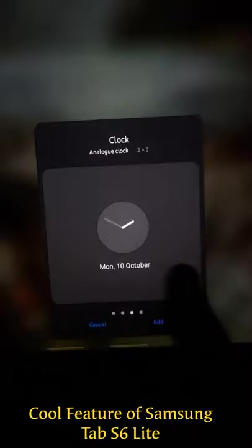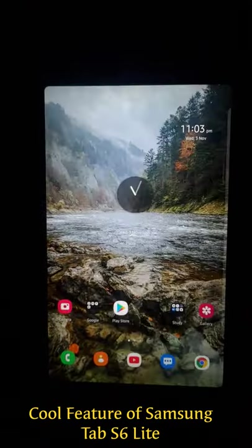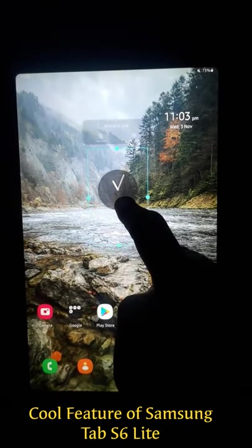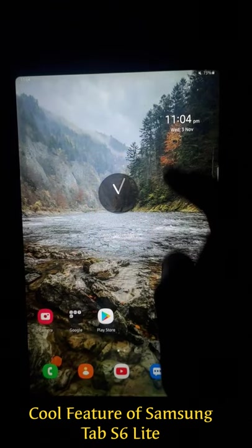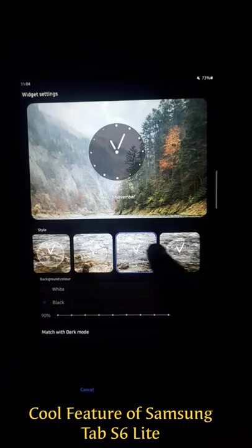Suppose you like one — press and hold it and place it on your screen. You can customize it: press and hold, click on settings, and you'll see various options to choose from.